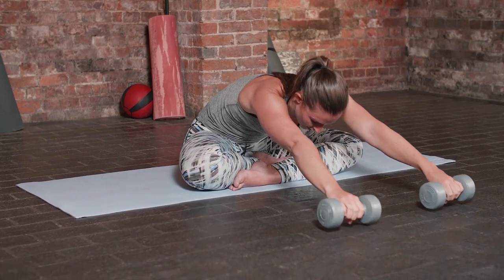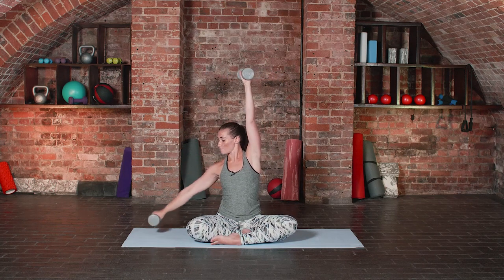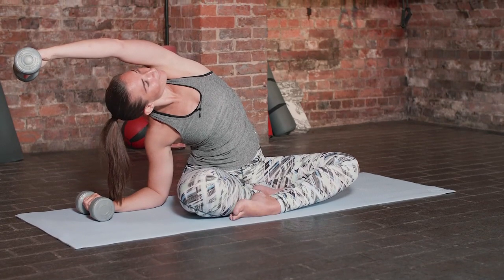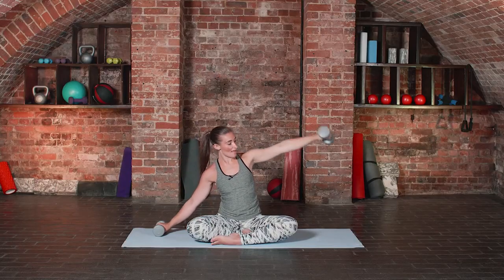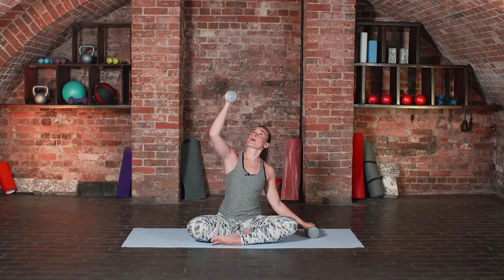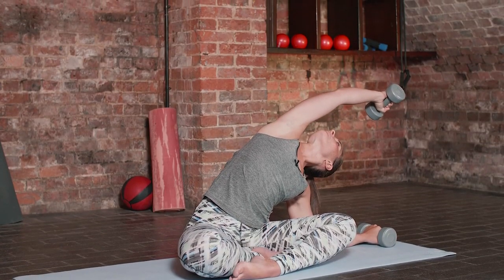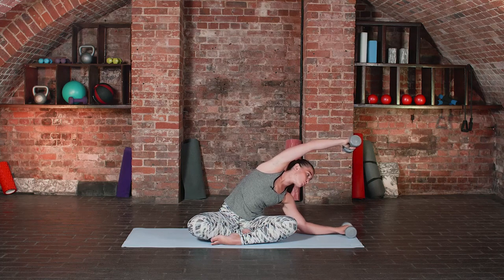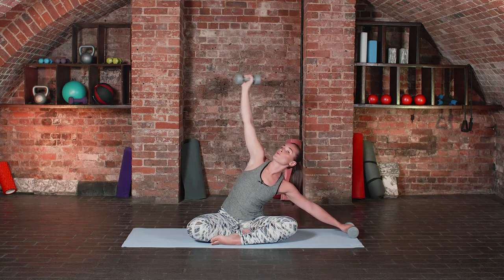Take a nice big inhale coming all the way back up, pressing your bottom down to the floor. Then we take an exhale, that right weight comes down again, stretch your left weight over. Good, final time left hand side — the left weight comes down, inhale the right arm reaches and slowly comes over. You might feel you can go a little bit further into this one, moving the weight a little bit further towards the edge of the mat, really opening through your chest and your shoulder, then inhale coming all the way back up.